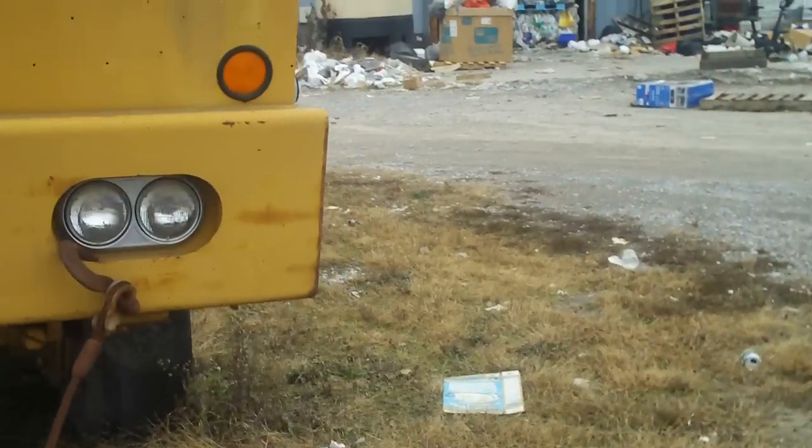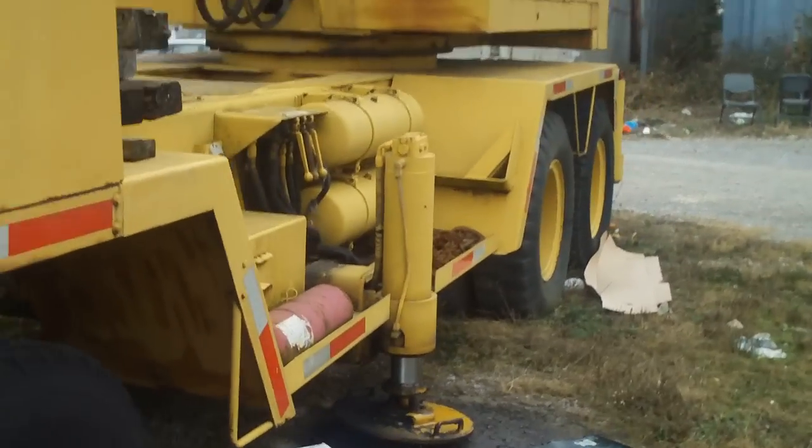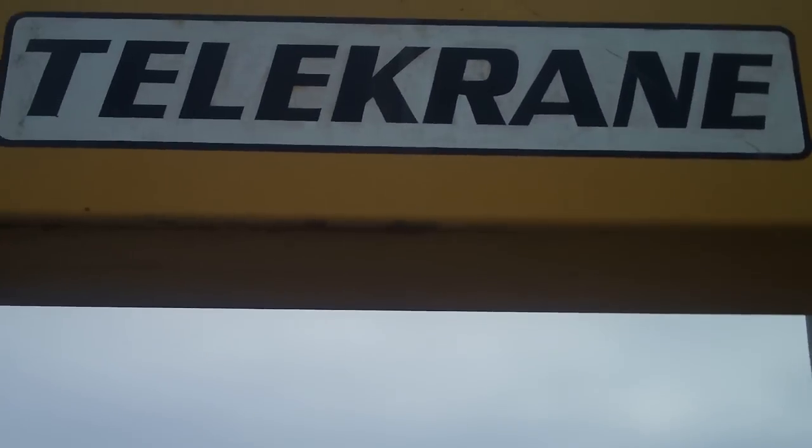Hey guys, I'm gonna be doing a walk-around with one of my dad's truck cranes. It's a telecrane, as you can see on the boom — telecrane.